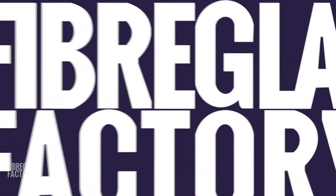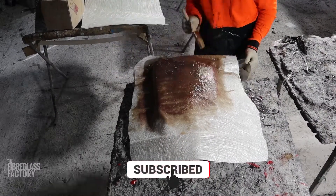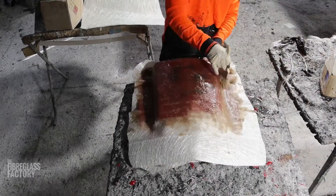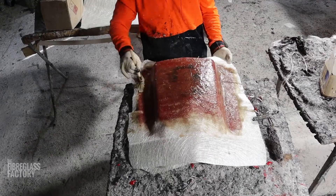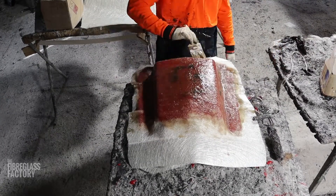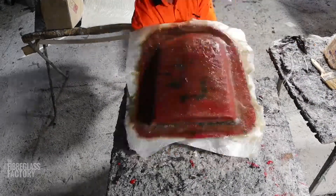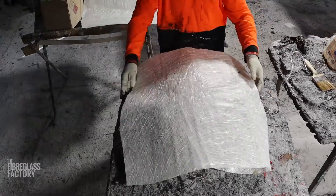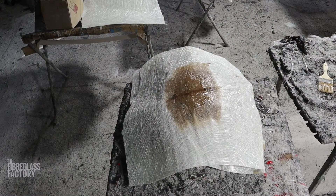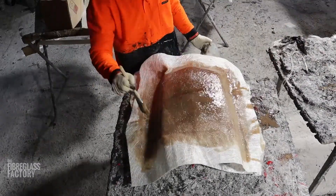So the layout we've done here is a layer of tissue paper and then a layer of 225. Let that go off, and then after that we've done two lots of 450. Let that go off and then another two lots of 450. In between layers we'll sand, and we'll also be checking to make sure there are zero imperfections. If there are any, we'll die-grind those out with a die grinder just to make sure the parts are perfect and we're going to get long life out of the mould.